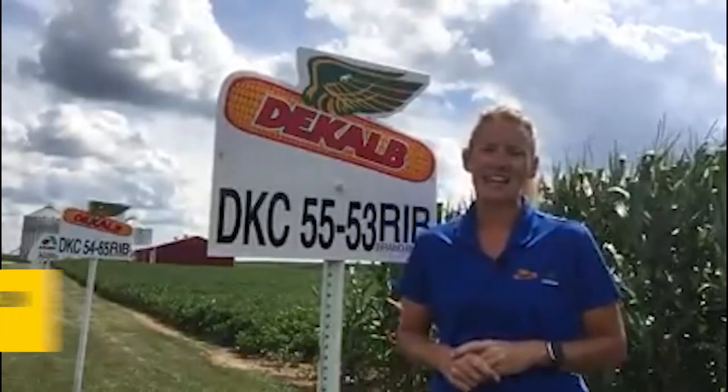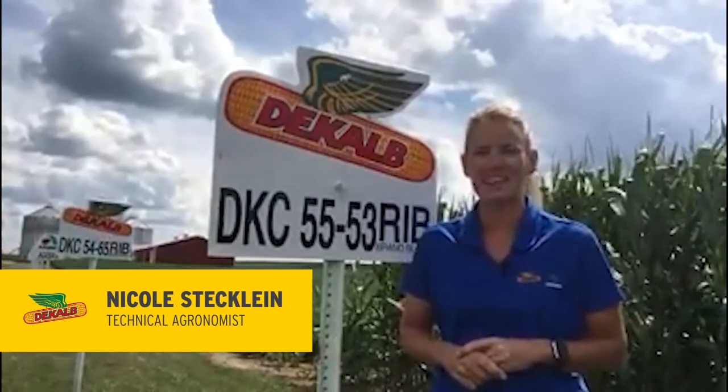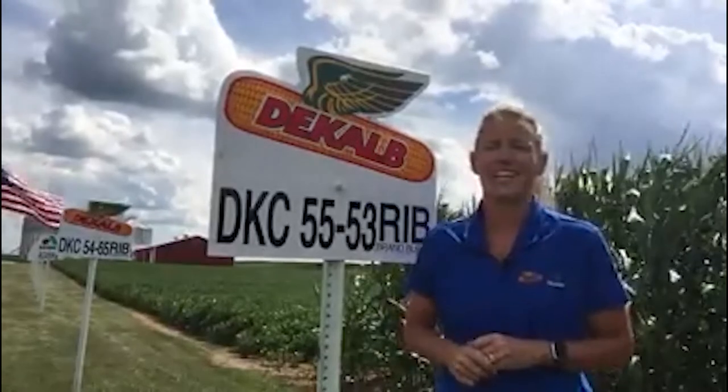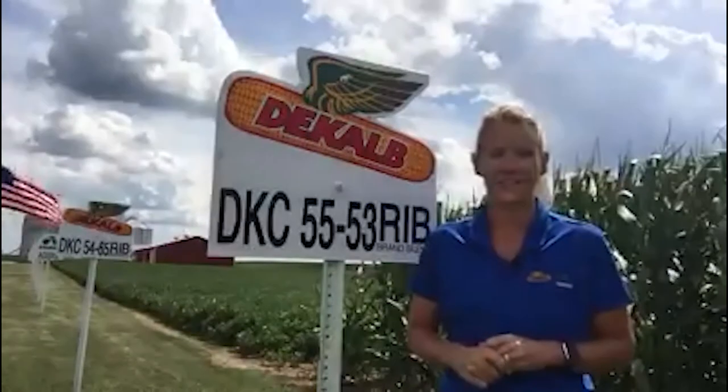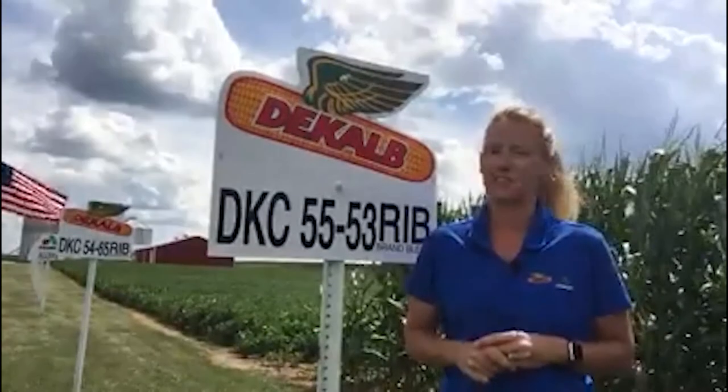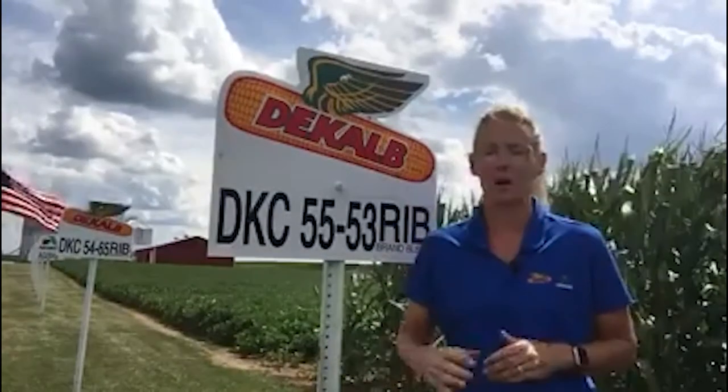Hello everyone, Nicole Stacklang, technical agronomist for DeKalb and Asgrow in Eastern Iowa. I'm out here standing next to one of my favorite products. DKC5553 is the SmartStax version. DKC5554 is the Double Pro Drought Guard version.